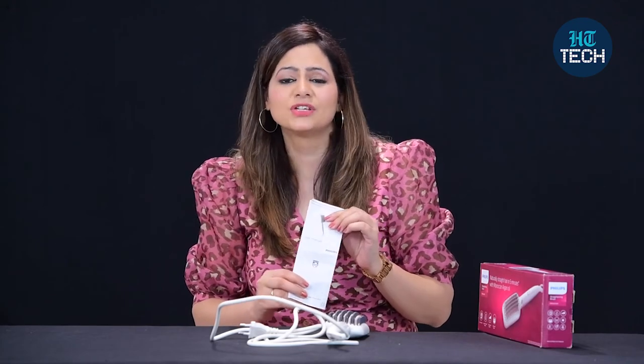Plus, you get a 2-year warranty from Philips, which is again a good thing. So all in all, this was it about this straightening brush from the brand Philips, model number BHH880. I hope you enjoyed watching this video. Stay tuned for more videos.